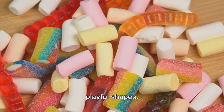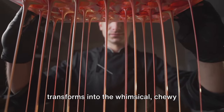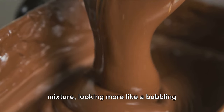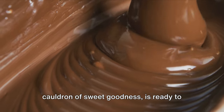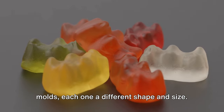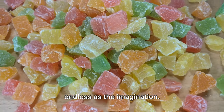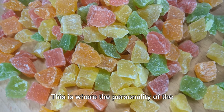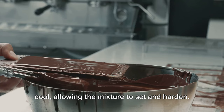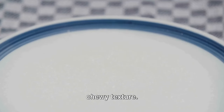The fun part about gummies is their playful shapes. This is where the magic truly happens, where our liquid candy concoction transforms into the whimsical chewy delights we all adore. After the cooking process, the gummy mixture — looking more like a bubbling cauldron of sweet goodness — is carefully poured into molds, each one a different shape and size. From bears and worms to fruits and dinosaurs, the possibilities are as endless as the imagination. As the molds are filled, they are left to cool, allowing the mixture to set and harden. This cooling process is crucial, as it gives the gummies their distinct firm yet chewy texture.